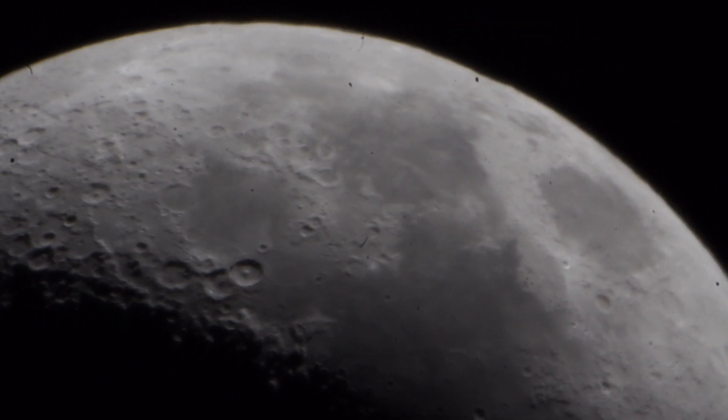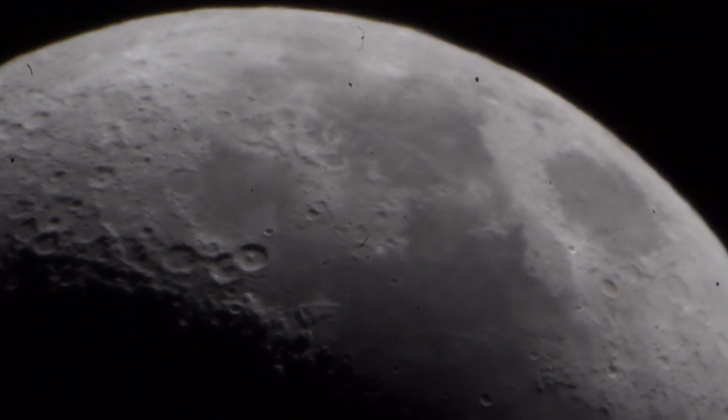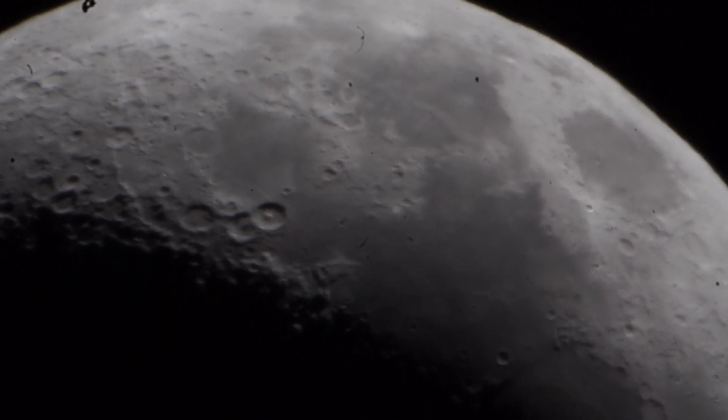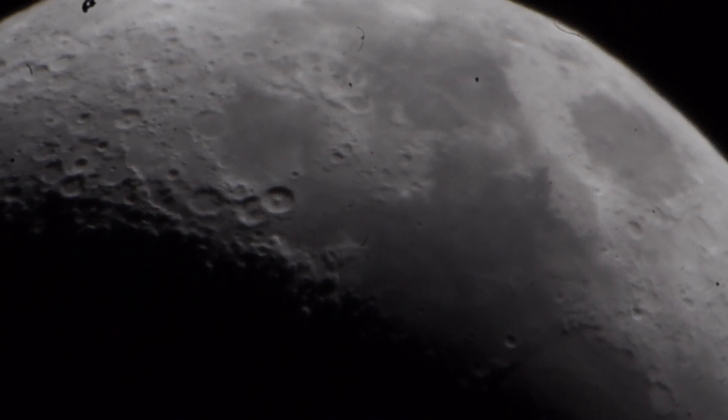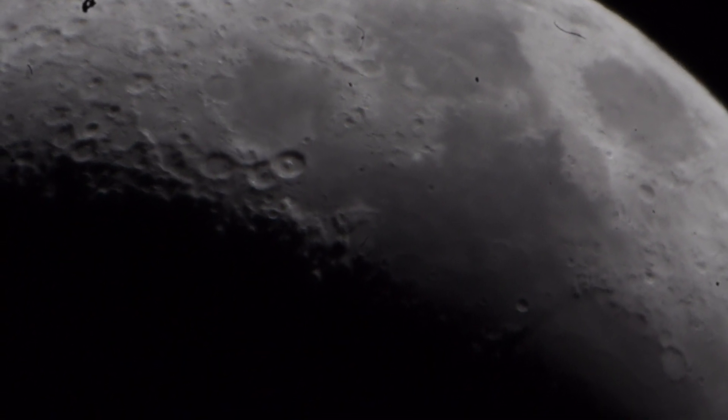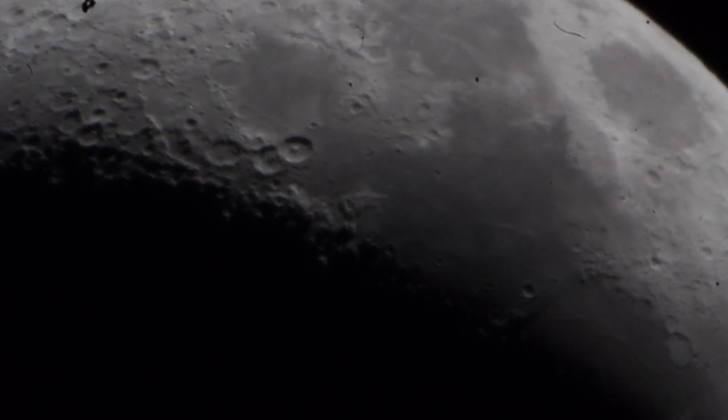Oh wow — look at all those tiny little craters up close. It does actually go a little bit out of focus. It's probably because I've got it on single shot.